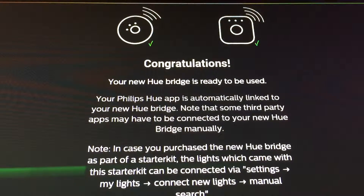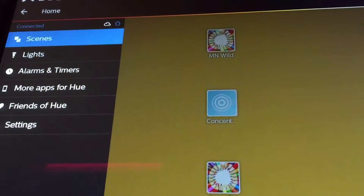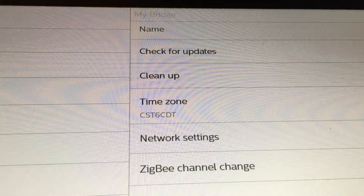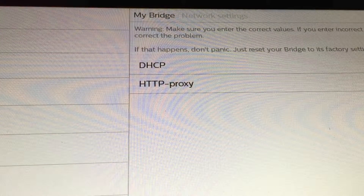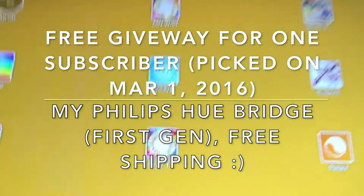It looks pretty — all my lights are there. Let's do the relax scene. That's looking pretty good. Moment of truth — let me do a quick unplug of the old one. Old one unplugged. By the way, I will be giving this away on my YouTube channel to one of my subscribers.